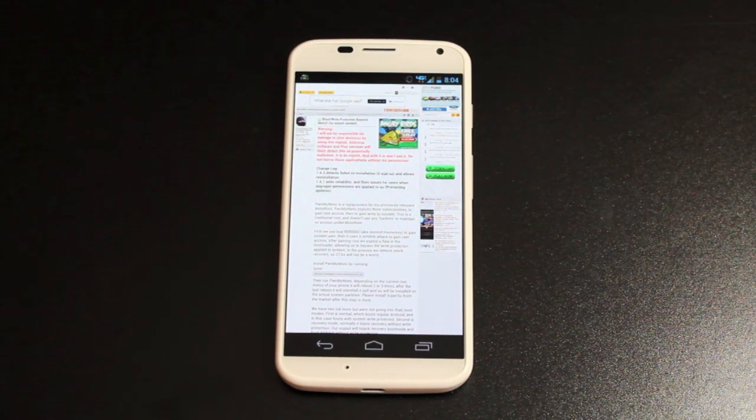This is not a bootloader unlock. Basically what this does is provides us with full root privileges and also we can write to our system.